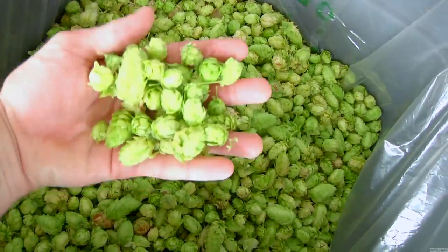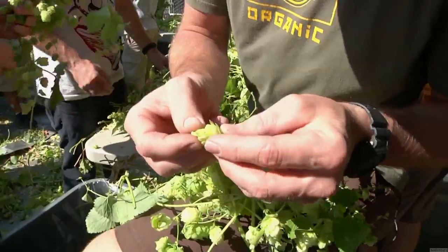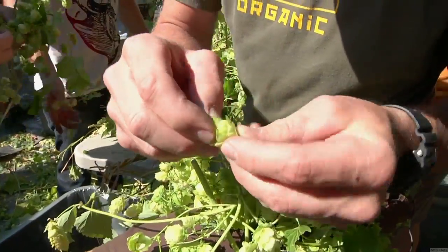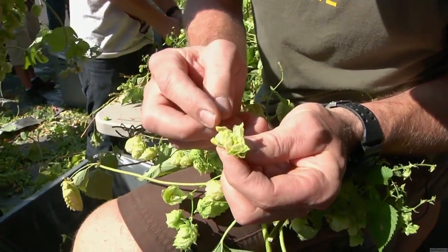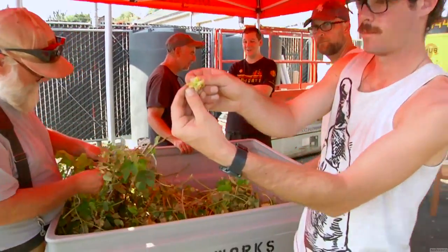Not too sunbaked. What we're looking for is the lupulin — that oil at the bottom of the bracts there. That oil is responsible for the wonderful bitterness to help balance the malt sweetness, as well as that signature flavor and aroma.